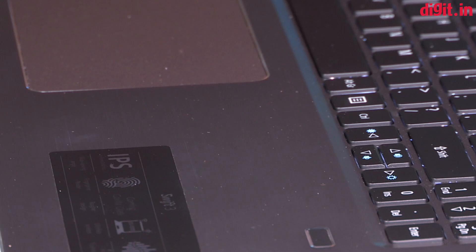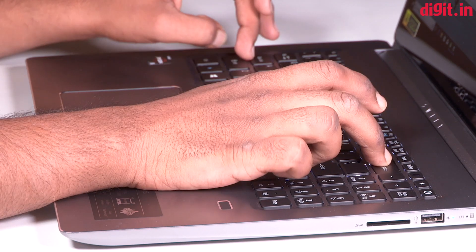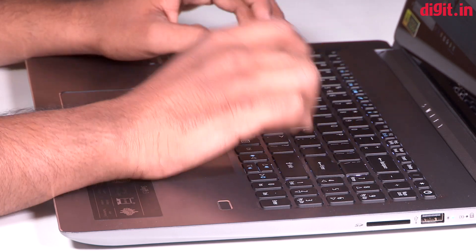The page down and page up keys are still squeezed in with the arrow keys, which makes pressing either of the keys a challenge for touch typists. The top function key row is also a bit small compared to the rest of the keyboard, which makes the keyboard look cluttered. However, the worst part is the lack of any volume or media controls on the keyboard and the absence of two-stage backlighting.